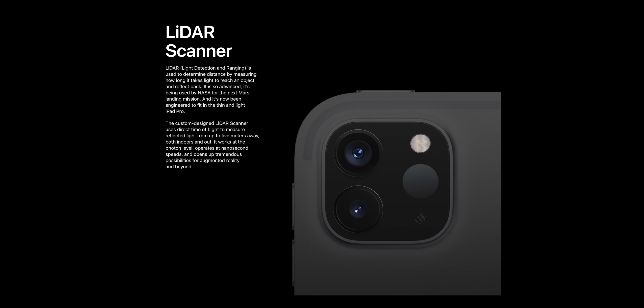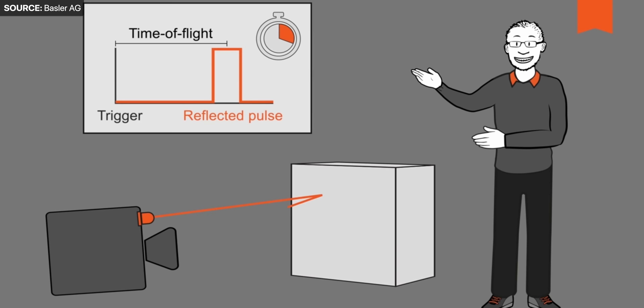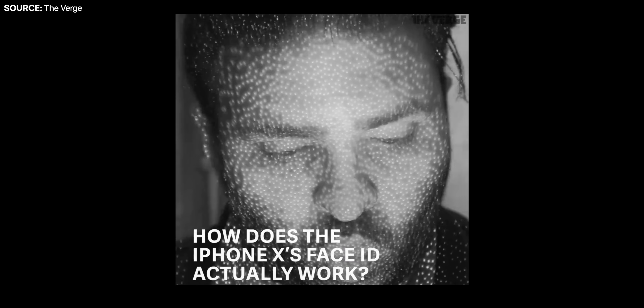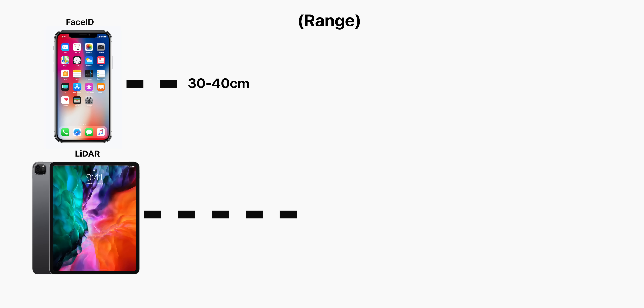This sensor emits laser beams which get bounced around the environment, and then they get picked up again by the sensor. Based on the time it takes for the beams to get reflected back and the angle at which they get reflected, the iPad can essentially create a 3D map of the environment. The Face ID camera on the iPhone X and newer, and even the Face ID camera on the 2018 and 2020 iPad Pro, already has this functionality — it's just that now we have it on the back as well. The biggest difference is that, unlike Face ID which works at about 30–40cm max, the LiDAR module on the back of the iPad works at up to 5 meters, which is a gigantic difference.